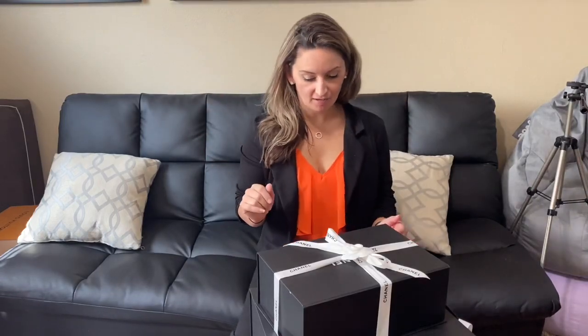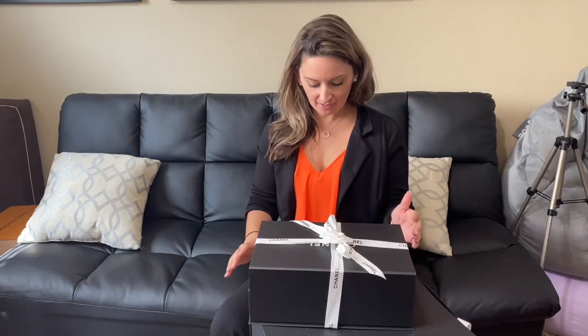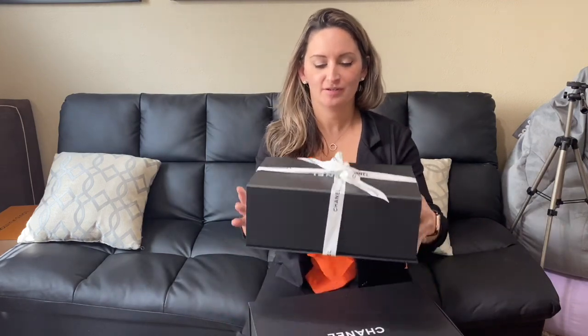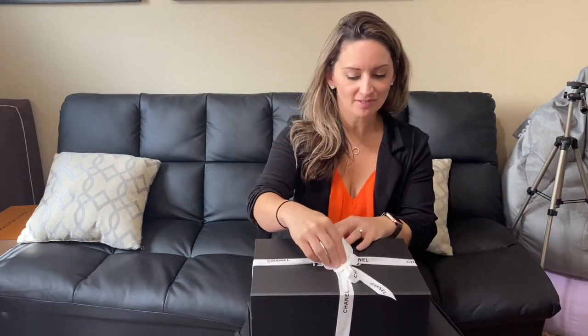Hi everybody, Purse Nurse here. I'm doing another unboxing today and a purse review. We got this bag from Neiman Marcus from the Chanel store, and you guys are going to be really excited at what's in here. I'm really excited for the giveaway tonight — let's get into it.